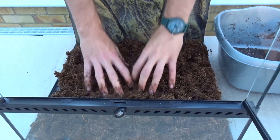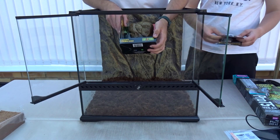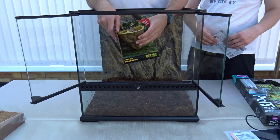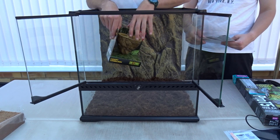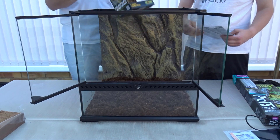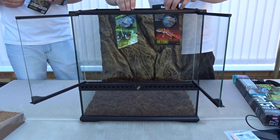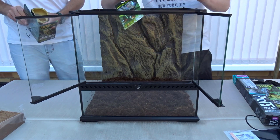We've got the Exo Terra canopy combo dish, which has a space for water and a space for food and clips onto the side. You want your food and water on the opposite side from your heat source — the heat mat is going on one side, so the canopy dish goes on the other. We're also sticking the Exo Terra thermometer and hydrometer to the opposite end so they can measure humidity and temperature inside the enclosure.